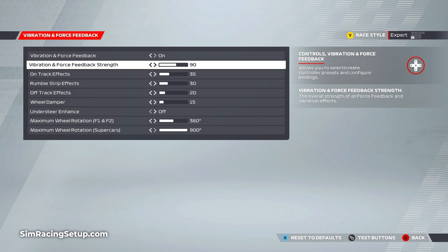Starting with the vibration and force feedback strength, I haven't turned this up to 100% as this introduces some clipping. At around 90 we're getting the best all-round feeling from the G923. Clipping is when the forces generated exceed the maximum output of the wheel's motor — this causes more forces to run into the wheel's maximum potential, making it harder to decipher different types of force feedback and causing force feedback spikes.